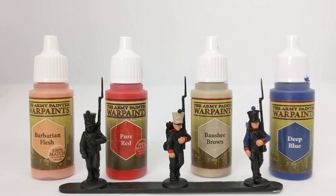I have used two layers for the vast majority of the paints you'll see today. I do thin my paints with a little bit of water just to help them flow, and you run less of a risk of obscuring detail if your paint isn't too thick.